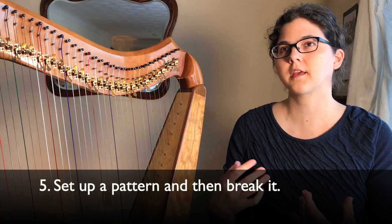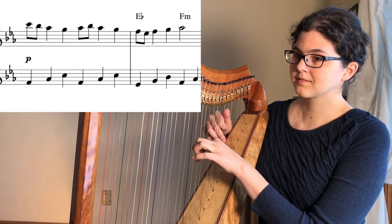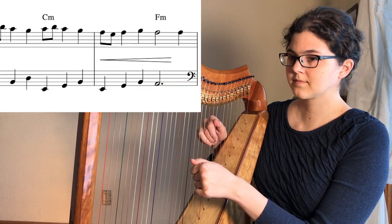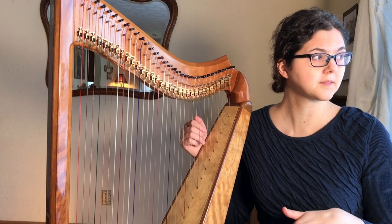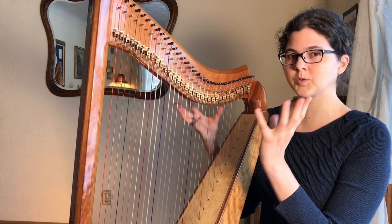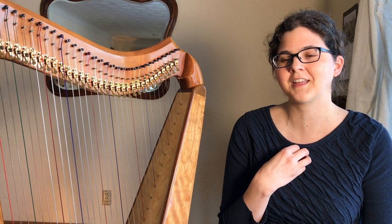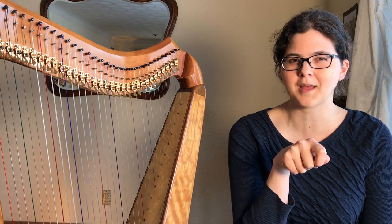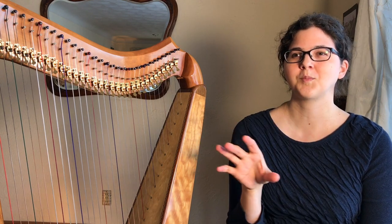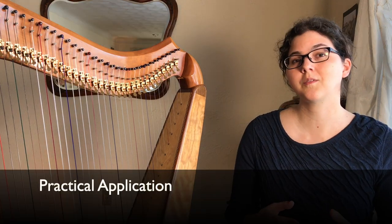The fifth principle is to do something the same for a length of time and then change. At the end of a phrase, leave just a little bit of extra room for the music to breathe. Keep up the same pattern until you get tired of it, and then try to change just a little bit before that point — because you never want somebody listening, or yourself, to feel bored. Ask: how long can this pattern just be beautiful and enjoyable and simple?